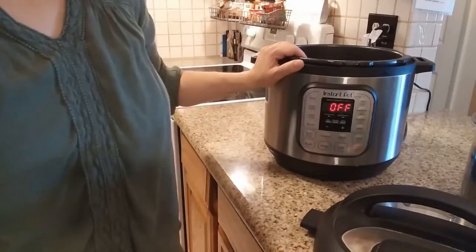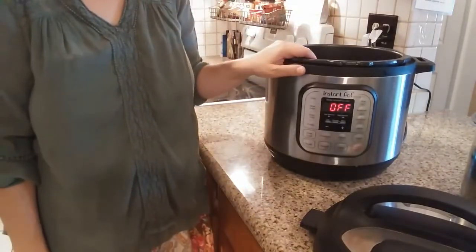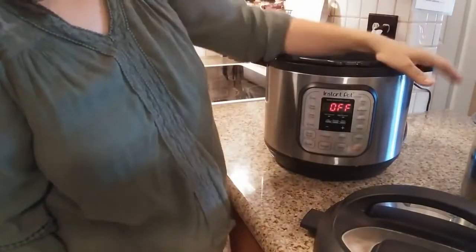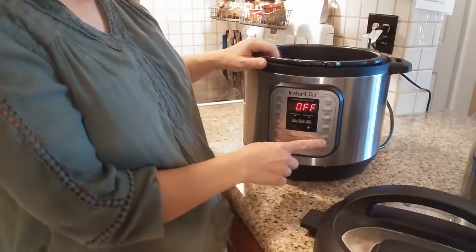Hi, Susanna here with the Are They All Yours blog at StephenAndersonFamily.com. Today I want to show you how to make yogurt in the Instant Pot. It's very fast, it's very easy, and in fact the Instant Pot, if you have one of the newer models, has a yogurt setting that makes it even easier.